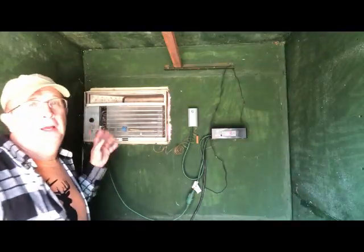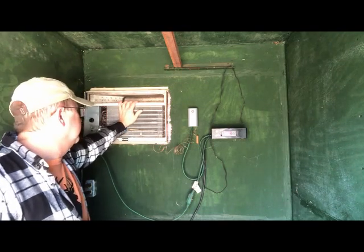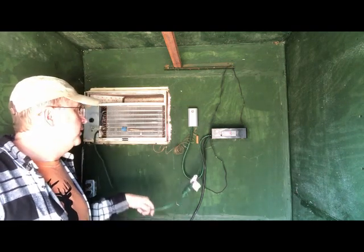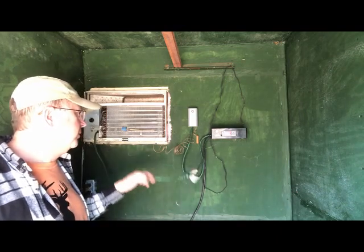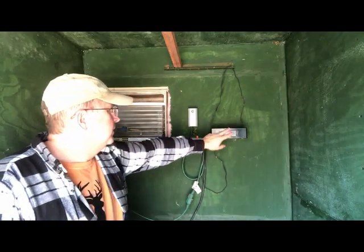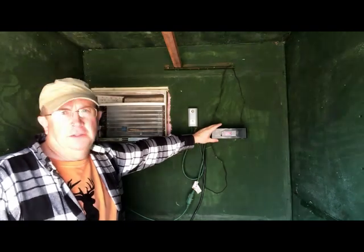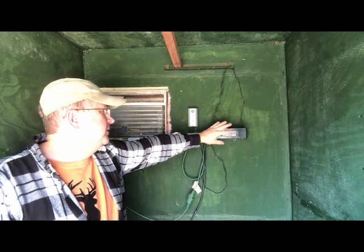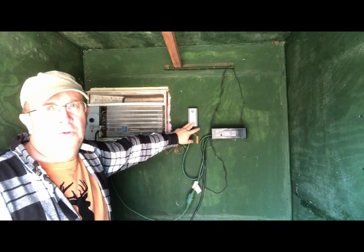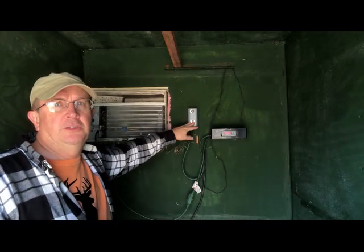This is just a normal air conditioner my buddy Kevin got off Craigslist pretty cheap. This is a standard 16-gauge extension cord because there's not that much current running through it. This is the Inkbird ITC-1000. This project box comes in really handy - you just cut a nice hole for it and it handles all the wiring and keeps it contained. And this is the Johnson Controls freeze sensor. This video will have all the parts I used linked underneath.